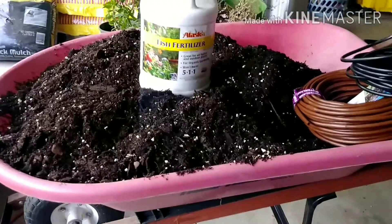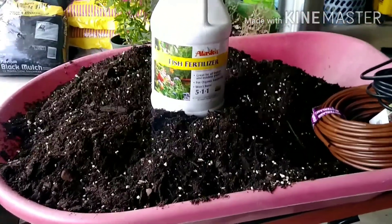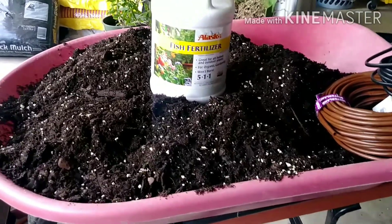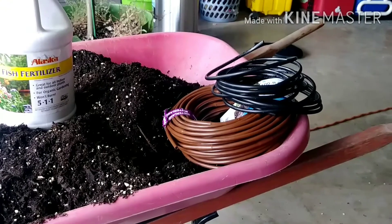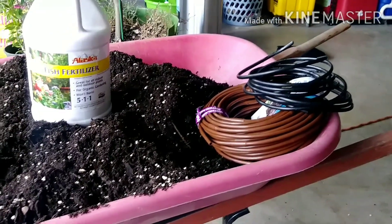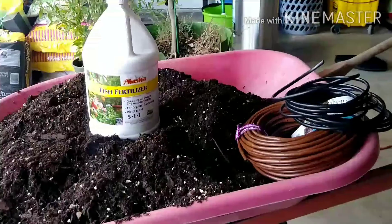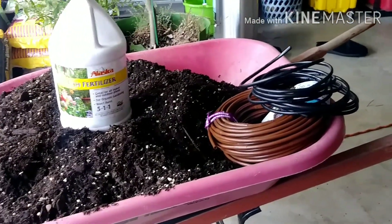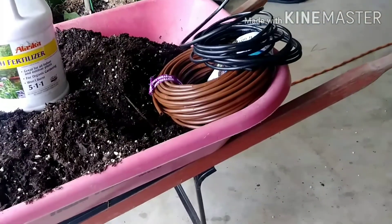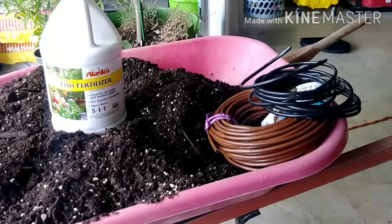I've got all my amendments mixed in with the potting soil. One thing I forgot to mention — when I'm done potting it up I will be watering it down with Alaska's fish fertilizer 5-1-1, so it'll get a good drenching of that. I also forgot to mention I will be adding irrigation to the pot — running the line from the bottom of the pot up to the top, because lately I've been so busy I haven't been able to get my potted plants watered like they should be. I'll be running black water line up from the bottom of the pot and adding the brown perforated drip line throughout.